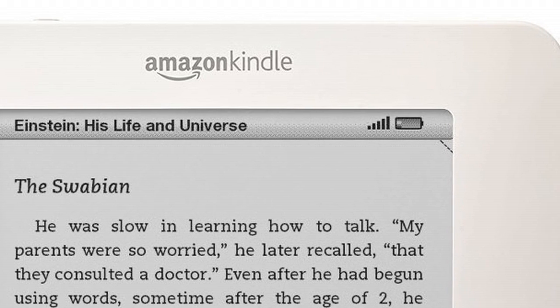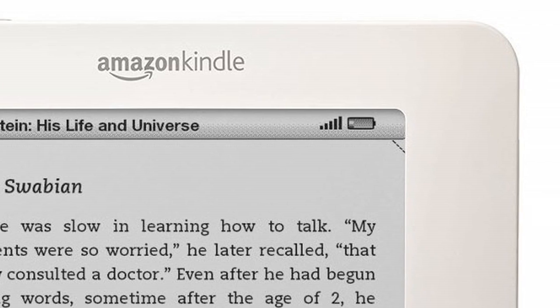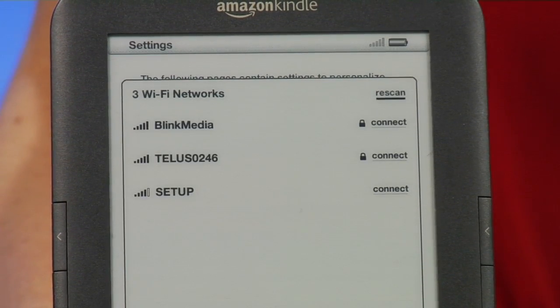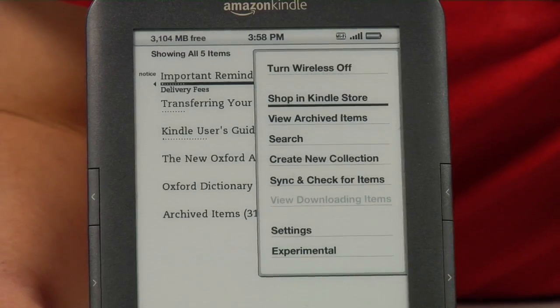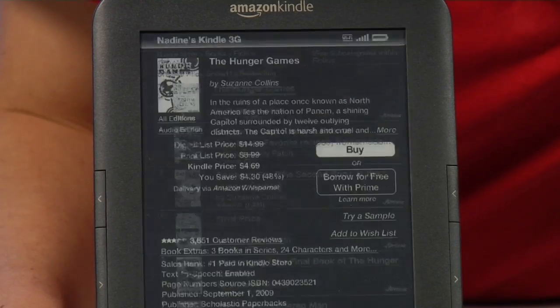The first way to download e-books is by accessing your e-reader's built-in store via Wi-Fi. To do this you need to log into your Wi-Fi network from your e-reader via the settings area. From there, navigate to your e-book store, find a book, and select it to download.